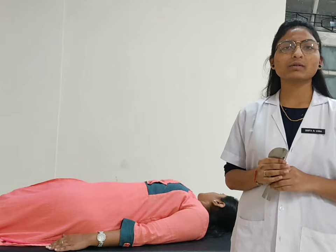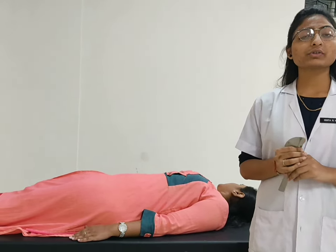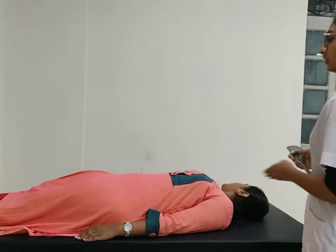Today we are going to discuss about the cutting range of motion with the goniometer. First of all, we are starting with the shoulder flexion. For the shoulder flexion, flexion position.